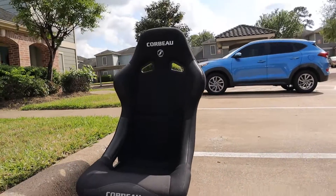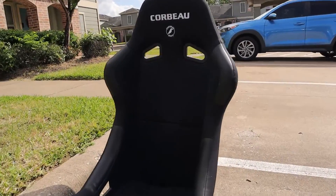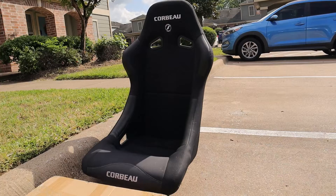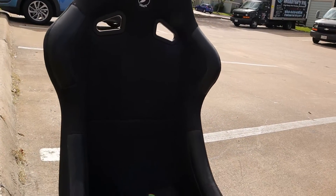And this is what I ended up with — it's a Corbeau FX1 seat, I believe. There's really nothing wrong with it except for a small little rip on the back somewhere. Other than that it's just a little bit dirty. I got this thing for like $100, which is an absolute steal to me. This thing is absolutely beautiful. Hopefully today we're going to get it in the car.